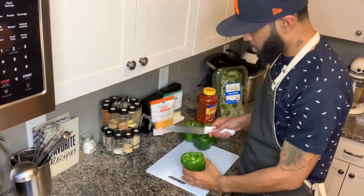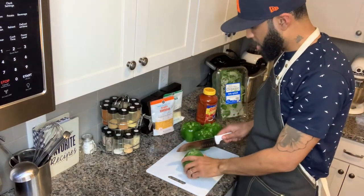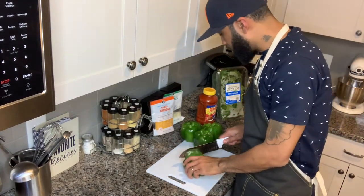The way you do that is, we're going to chop the tops off, and then we're going to clean out the inside and get ready for the stuffing.